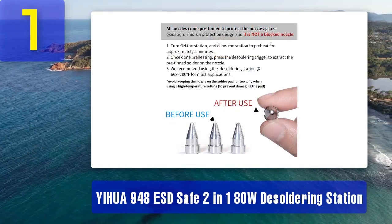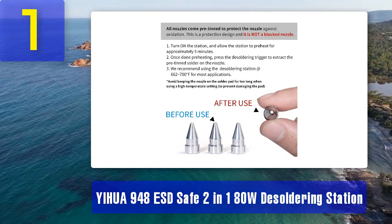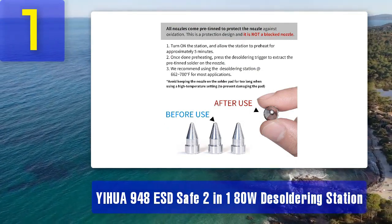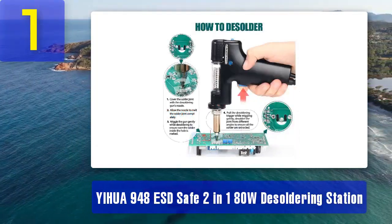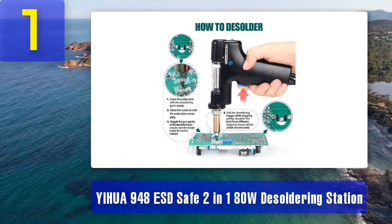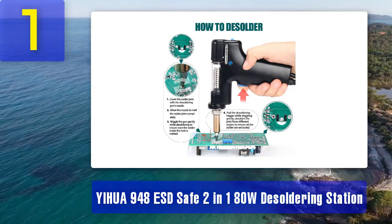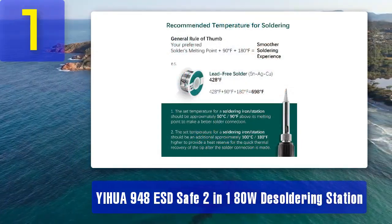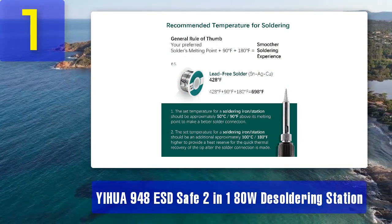Temperature Control - the station offers precise temperature control, allowing you to set the temperature to suit your specific soldering needs. ESD Safe - it comes with ESD protection, ensuring that sensitive electronic components are not damaged during the soldering and desoldering process. The digital display provides real-time temperature information, making it easy to monitor and adjust as needed. Yiwa is known for its durable and reliable products, and this desoldering station is built to withstand continuous use.